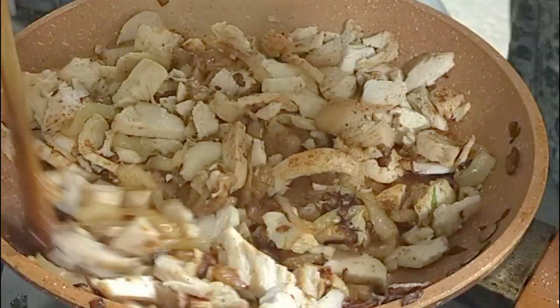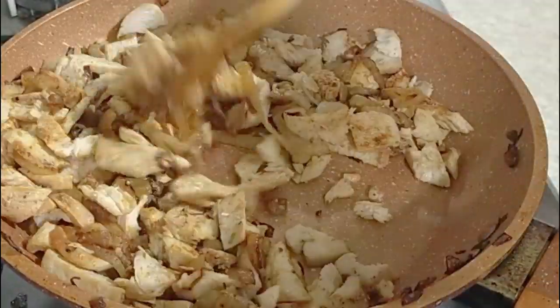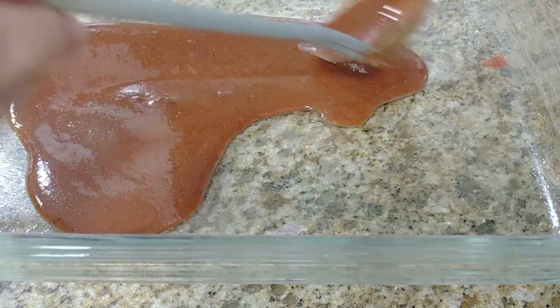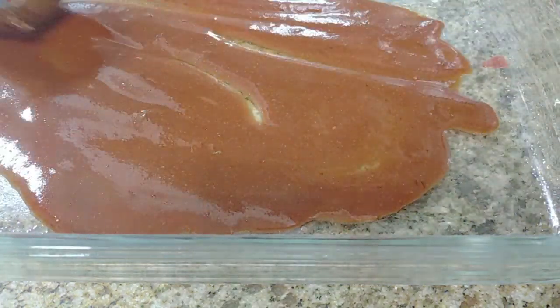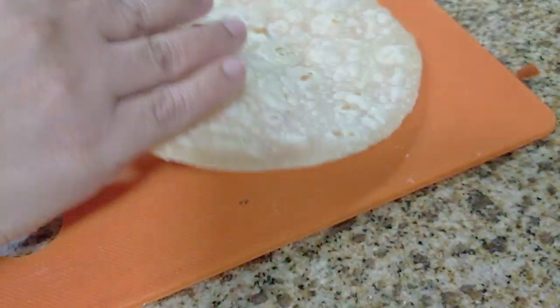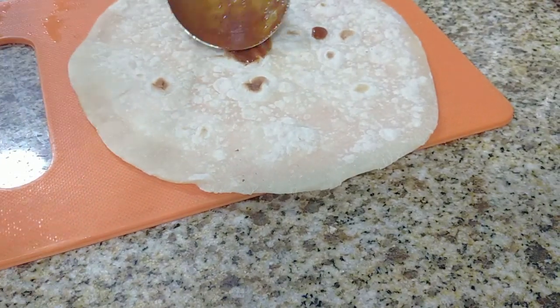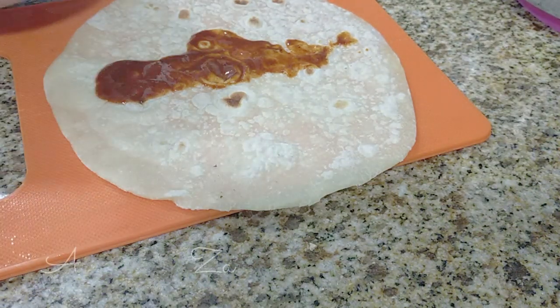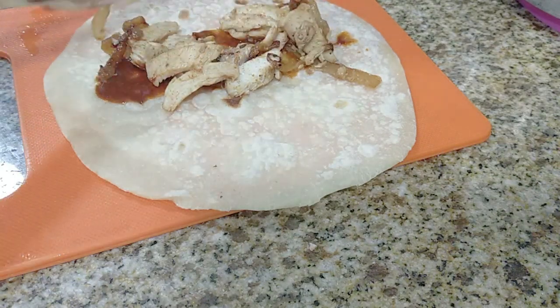You can fill your enchiladas with whatever you want. I just added some oil to my Pyrex dish — I think it's a 13 by 9 — and then I poured the enchilada sauce in. These are the tortillas; I have already shared a video on how to make these tortillas, so I'll put the link in the description box below. I just put a little sauce and then fill them up with my chicken.